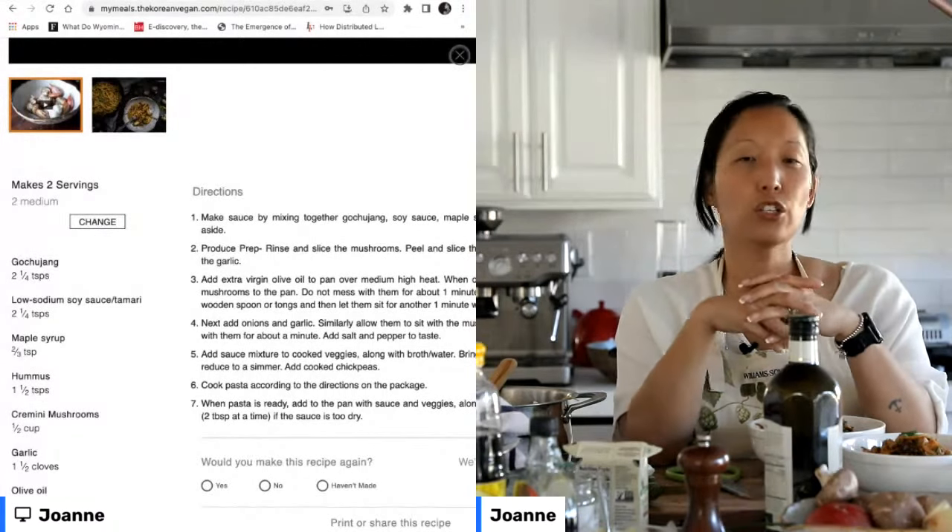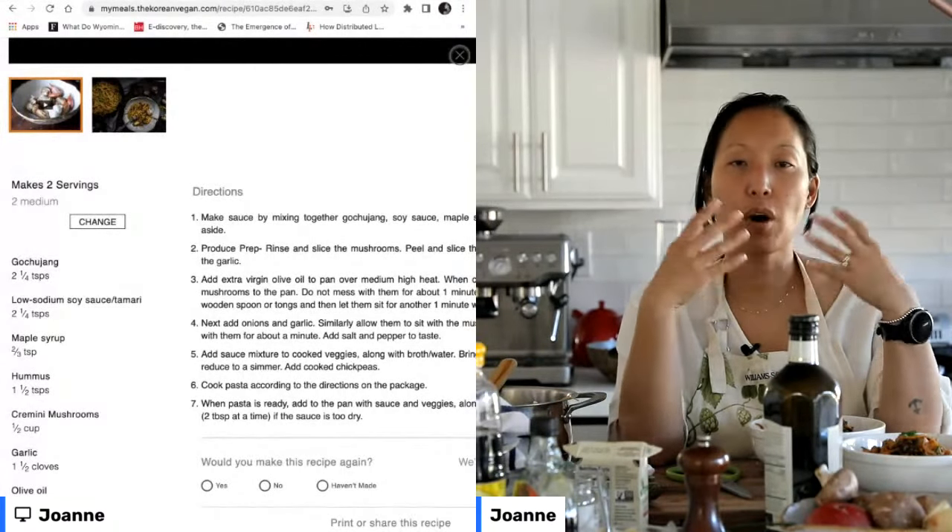What you can even do is blanch that in some boiling water and get it really nice and soft before you add it to your pasta. So those are all fantastic ideas to add if you want this to be a little bit greener.